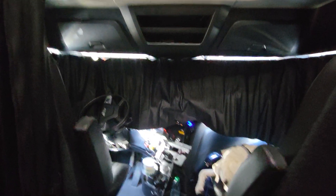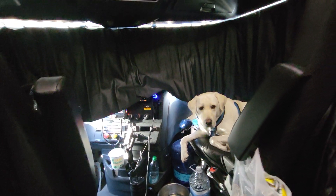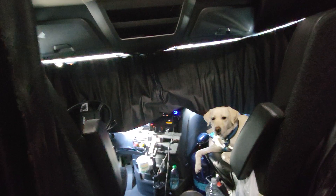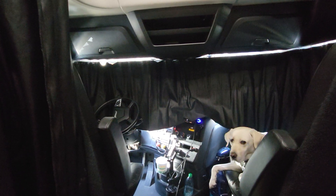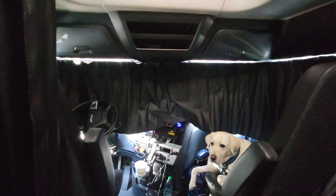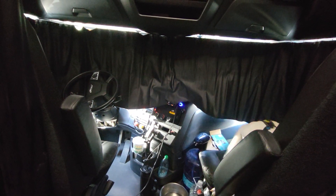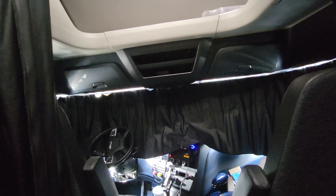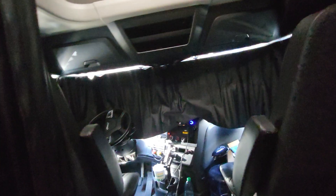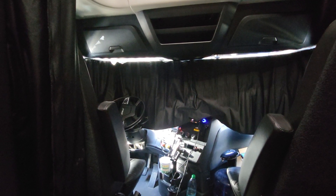Good afternoon everybody, welcome back to another video with Lady with the Lab — there's the lab. I'm in a new truck. The Qualcomm broke, and we got back to Springfield and they fixed it, but they wanted me to switch out to this truck. I didn't immediately get in because they needed to do a service on it, since it's already at 230,000 miles. It was one of the team trucks that is now going to a solo driver, which is myself.